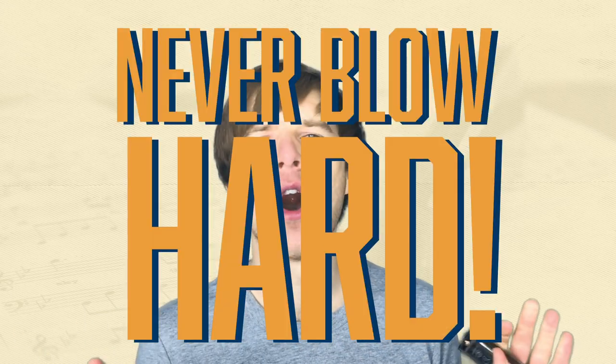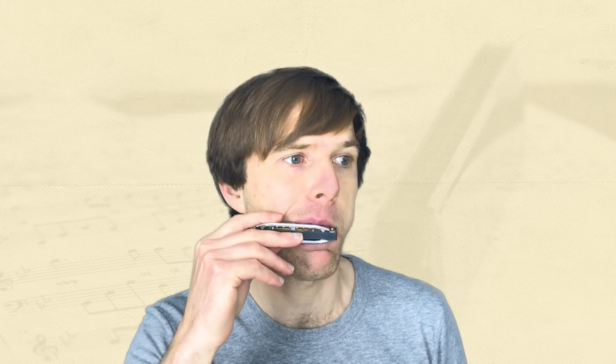A really key thing I want to mention is that you never blow hard. You don't blow any harder than you would with a pucker, lip purse, or any other note. Blowing harder won't actually help you at all. So try to remember it's all about the positioning. That's the biggest mistake most people make with learning to tongue block — they're trying to force it through with brute force to get the note to play. If you pay more attention to the positioning of the tongue, you'll get it quicker.